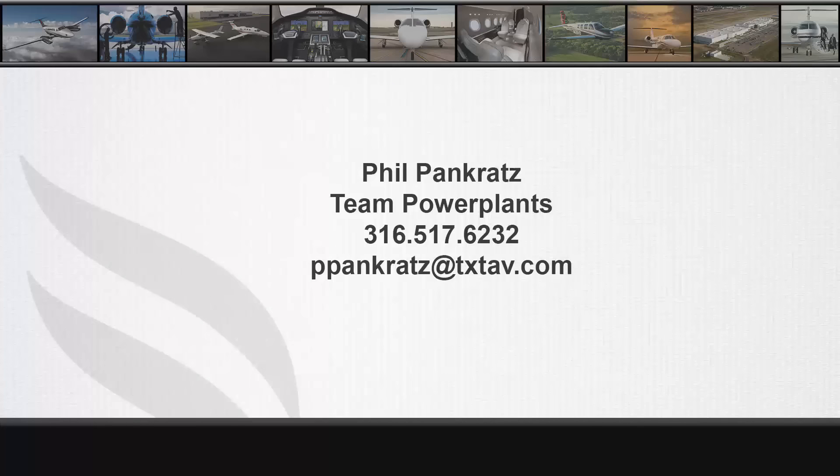If you have any questions you can contact me directly at 316-517-6232. Thank you for your time.